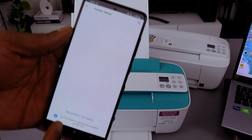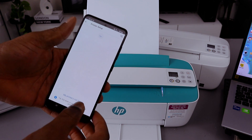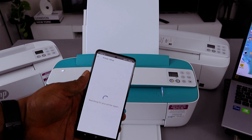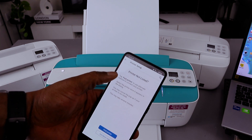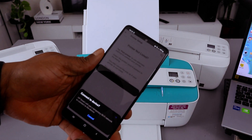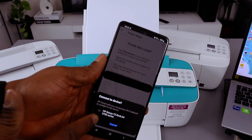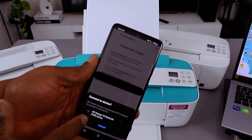If your printer is not found, pull down to refresh the updates available, then select 'My printer is not listed.' Under 'Find my printer,' connect to the device. It will pick up the HP setup network — in this case, HP setup 72 DeskJet 3770.